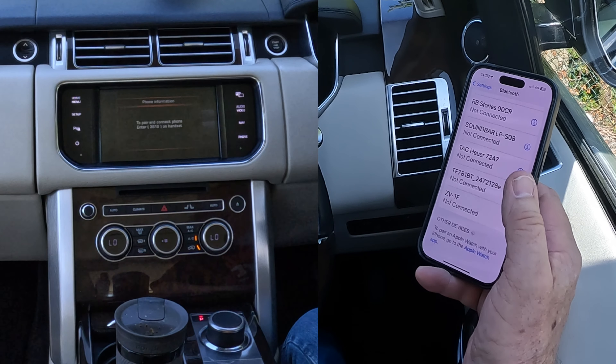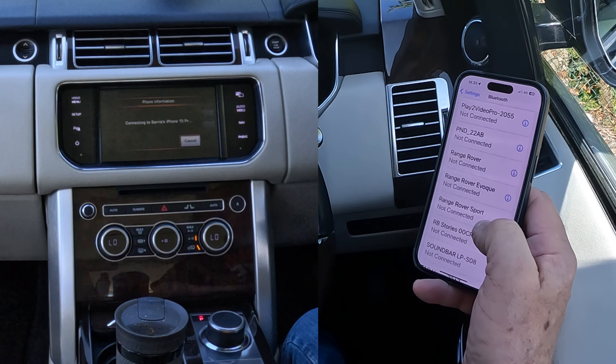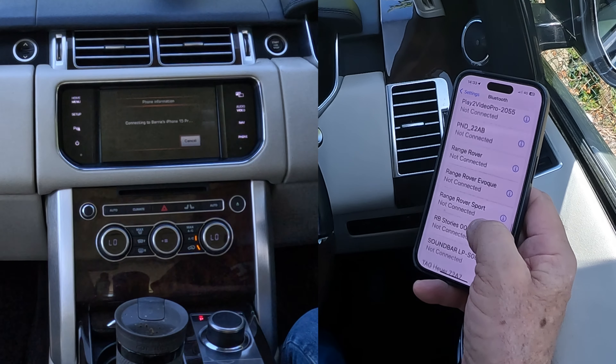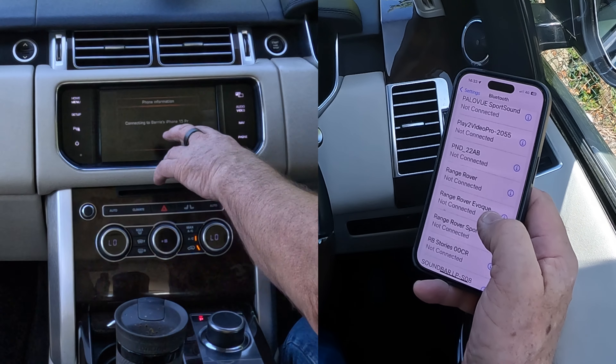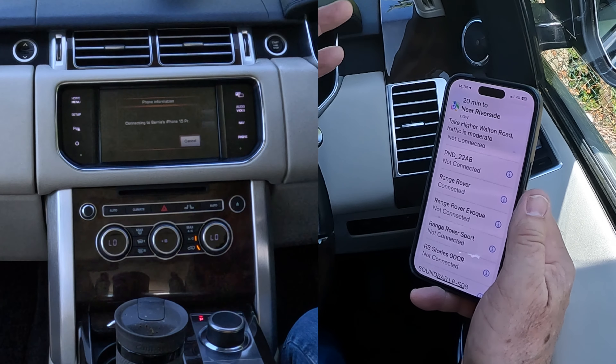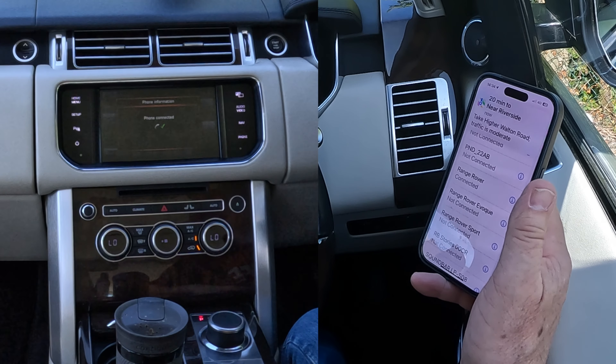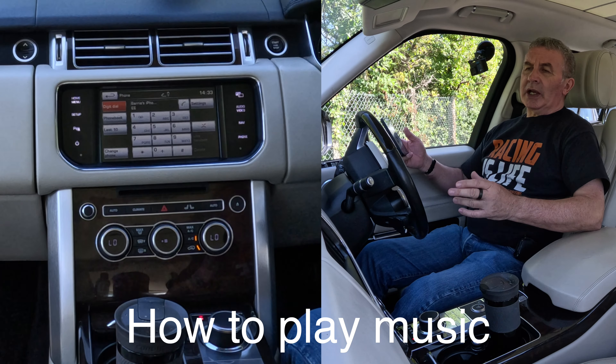Allow the sync. You'll see Range Rover, Range Rover Sport, Range Rover options. It says 'Connecting to Barry's iPhone 15 Pro'... connected. You'll see the sat nav come up — that's always a good sound. That's connected, that's how you pair a phone.